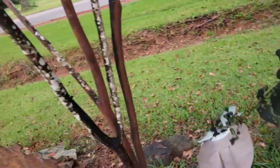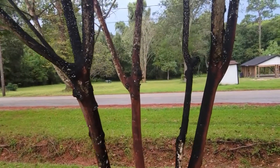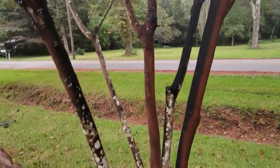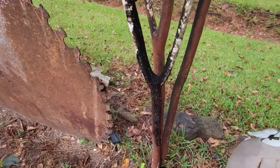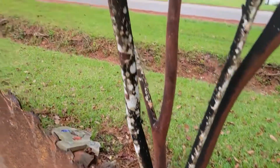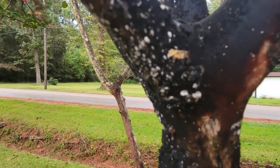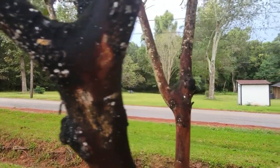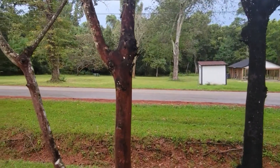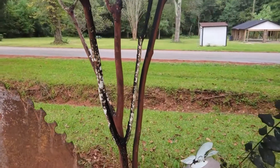I'm going to crepe murder these this year. I know it's not popular, but I'm just going to chop off the top, throw this away, and then scrub this down and go from there. This bark scale is just ugly. So anyway, I'm going to lop the tops off — don't hold it against me.